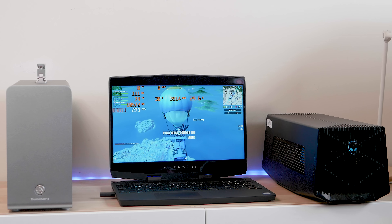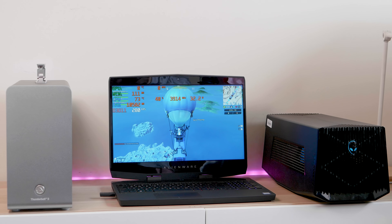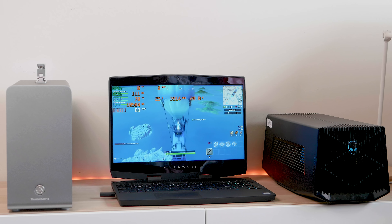Alright, tally-ho there champs and welcome to the show. Today we're going to have a shootout between the eGPU and the Alienware graphics amp, and which one's faster.